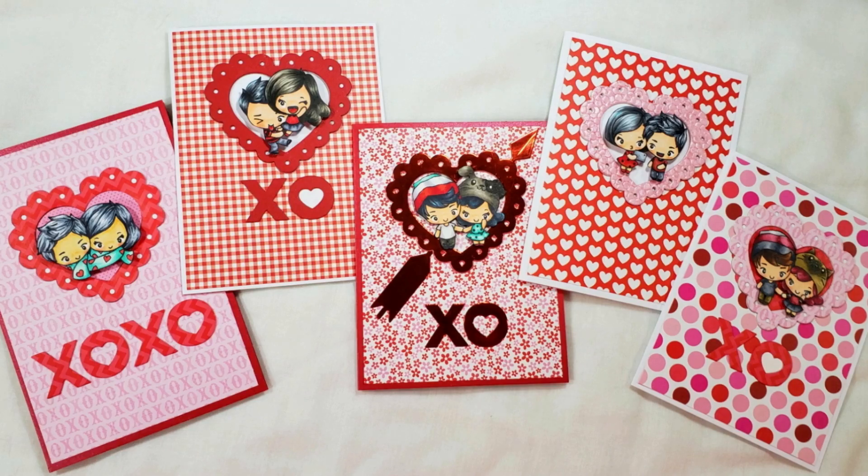Hey everybody, it's Christina of Crafty Paws. I am so excited to be a guest designer for The Greeting Farm. As you guys know, I love the stamp company — they make the cutest little images. And today I'm going to share with you guys how I made five Valentine's Day cards really quick and easy.